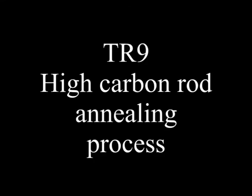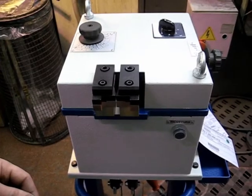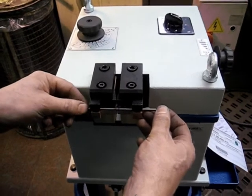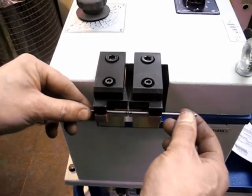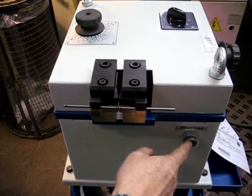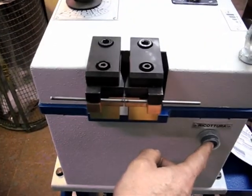For high carbon rods, annealing is necessary. After welding, the burr must be removed before the annealing operation. The welded wire must be positioned in the outer part of the jaws. Keep pressing and release the annealing button a few times, until the wire becomes red as a cherry.